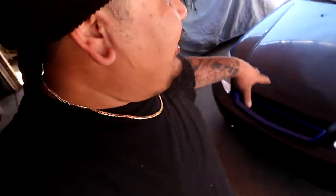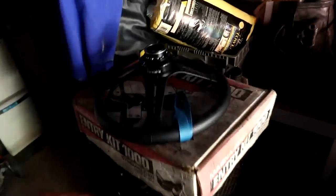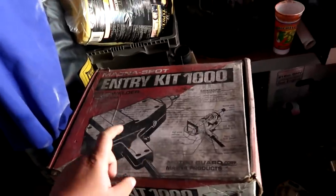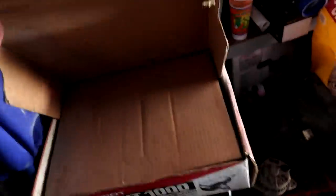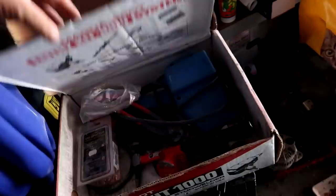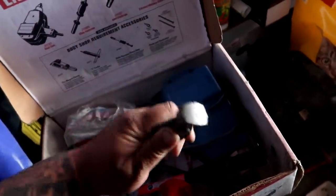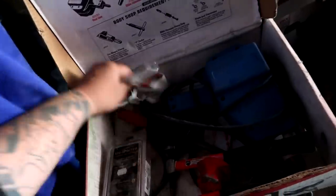Welcome back to the channel. Today we're going to be experimenting. I'm going to push this car back and set up an old hood that I have right here so I can practice using the stud gun. Want to give a big shout out to my buddy Tony from Wild Cards once again for letting me borrow his stud gun kit — it comes with everything I need to use it.